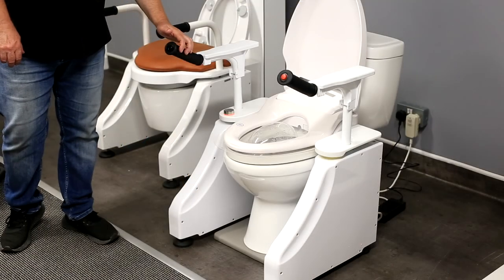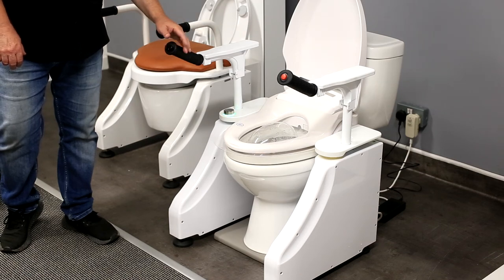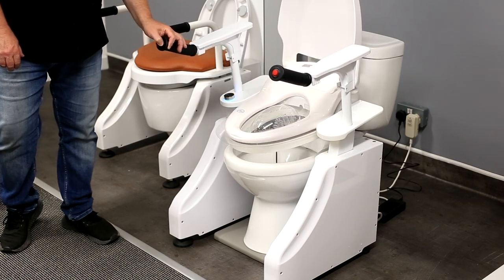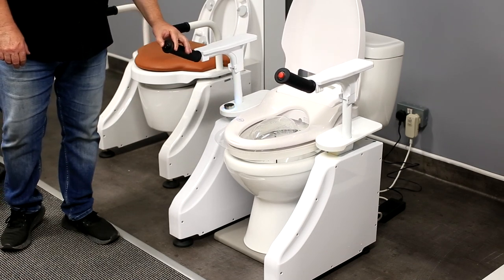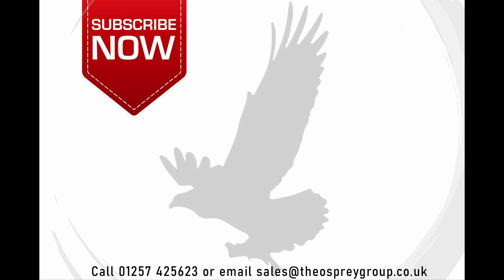So that was a brief demonstration of how our new wash dry toilet seat works with our toilet raiser. Just one other thing to consider: yes, it's a wash dry seat which can wash and dry you, but it's also still a toilet raiser that can stand you up. Thank you for watching this explainer video. If you'd like to know more about Osprey's wash dry toilet raiser, please contact us on 01257 425 623 or email us at sales@theospreygroup.co.uk.